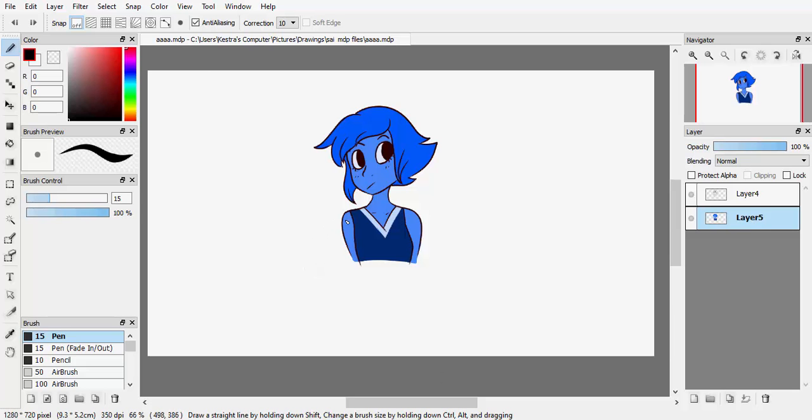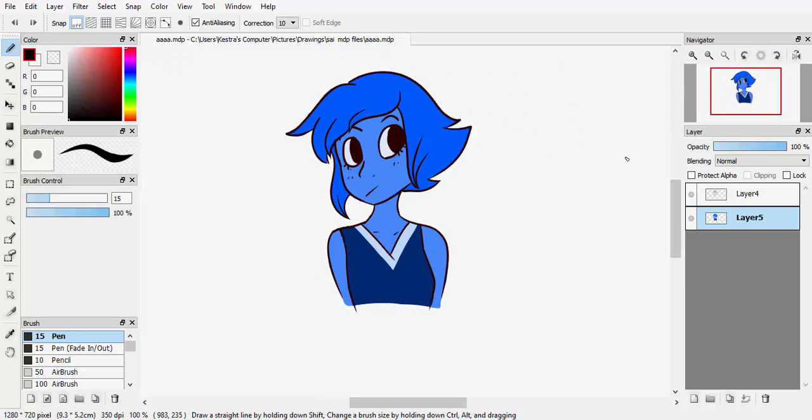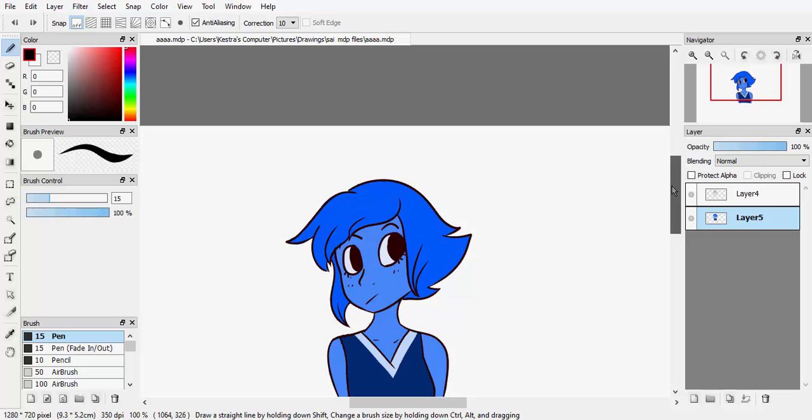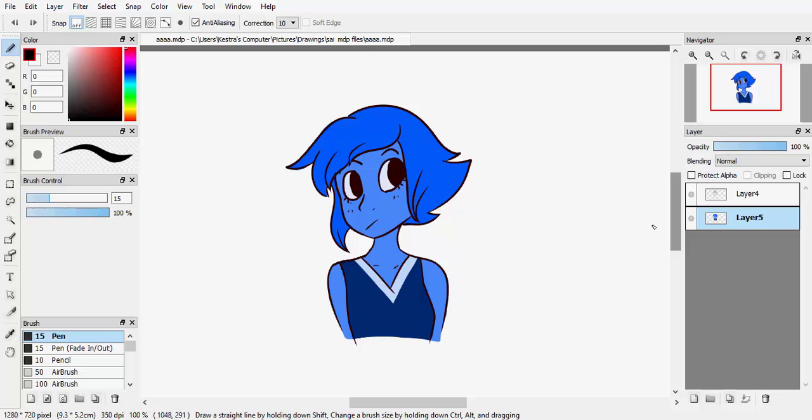Hey there, this is the second part of my general FireAlpaca tutorial. Last time we covered basically coloring, lining, and basic stuff like that. But this time we're probably gonna cover shading and maybe blending. We'll just do it when we get there because this is not scripted at all — this is just me improvising.